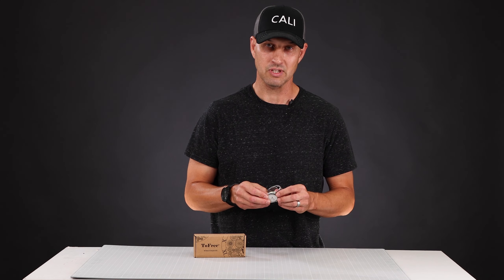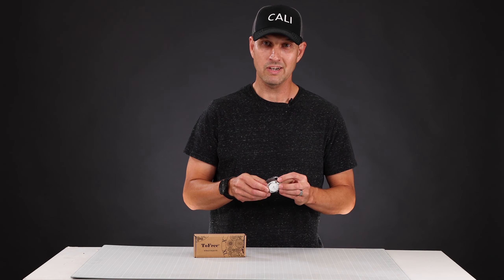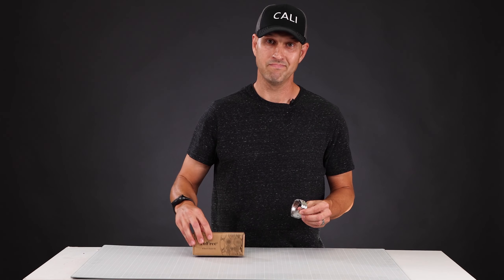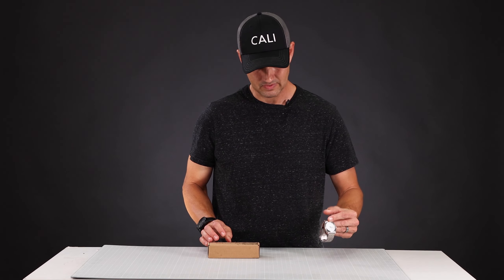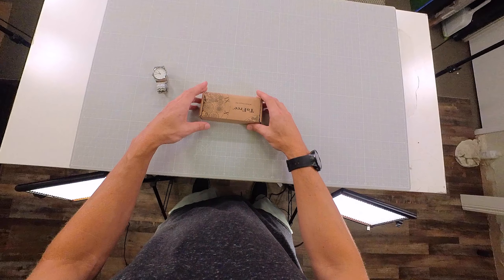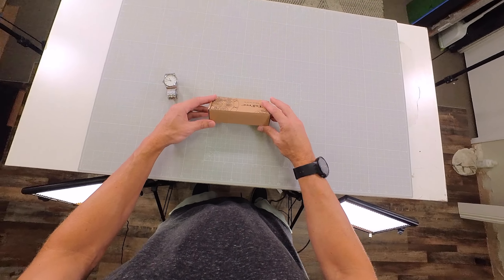I tried to get this backing off with a few different instruments around the house, including a pair of wooden chopsticks which I ended up breaking. So before I scratched the watch all up I just decided to get the right tool for the job, and I think this is it. Let's give it a shot.